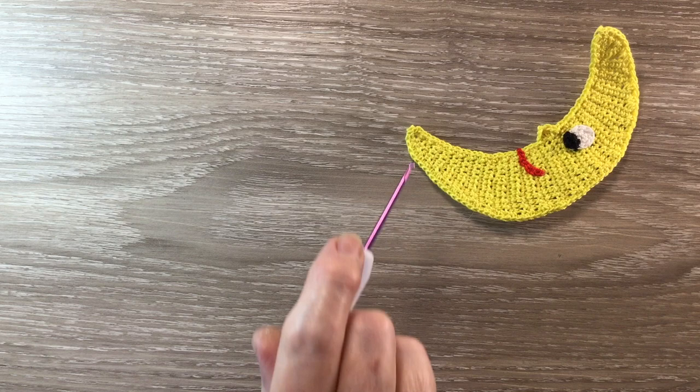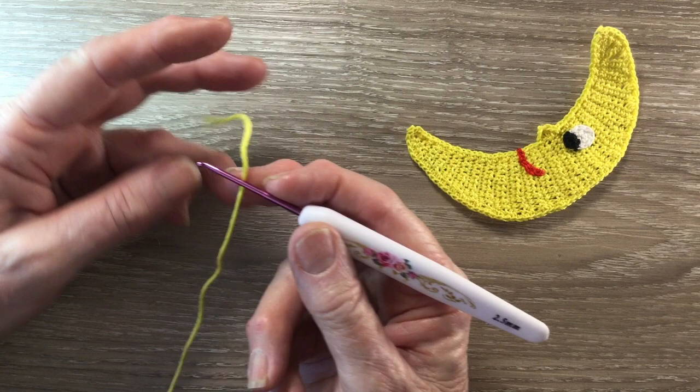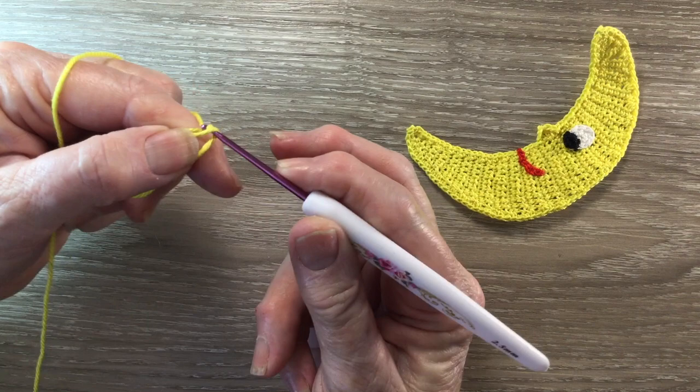I'm going to start at the bottom end of the moon. I've got my 280, the lemon, and I make a magic loop. There are lots of ways to make a magic loop, so make it how you like. I like to just put my hook on the yarn, bring the short end over the hook and then the long end over the short end. Put the yarn around my hook and bring the hook with this yarn at the end through the circle, and that's my magic loop.